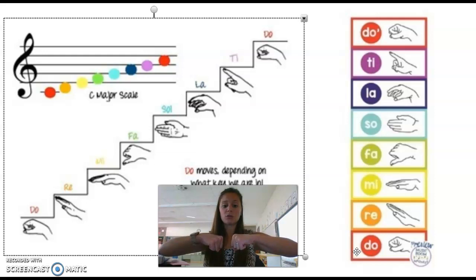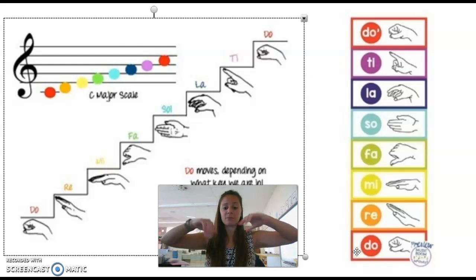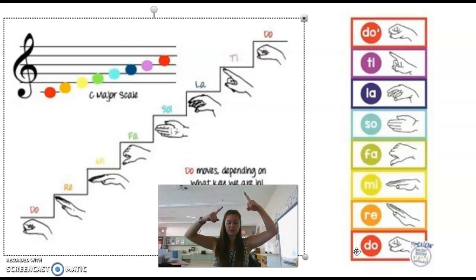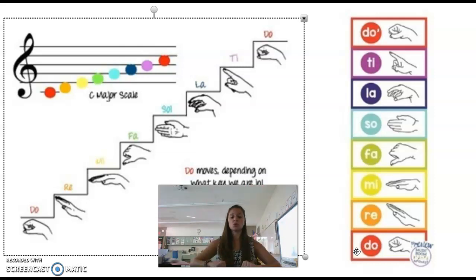Take out your Do. Remember, we have Do which are our fists. Raise them up for Re. Flatten them for Mi. Thumbs down for Fa. Put them up for Sol. Cut for La. Point for Ti. And Do.